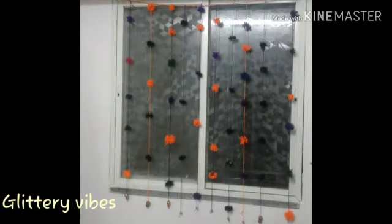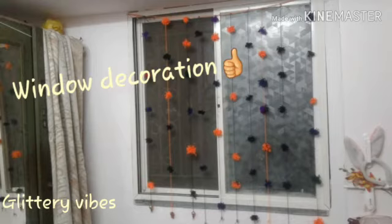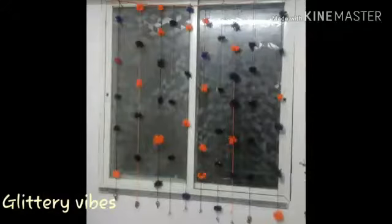And here your DIY window decoration is ready. If you like this video then please do give us a thumbs up, share, comment, and subscribe to our channel. Thanks for watching, until then keep glittering.